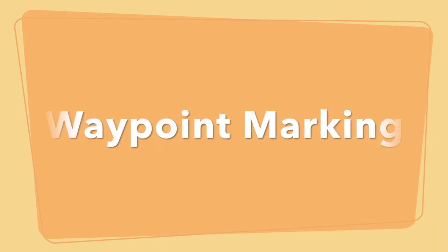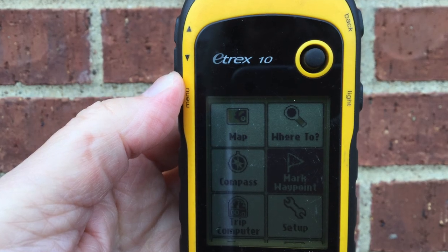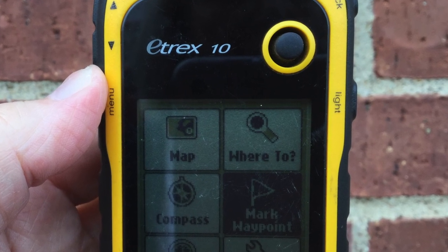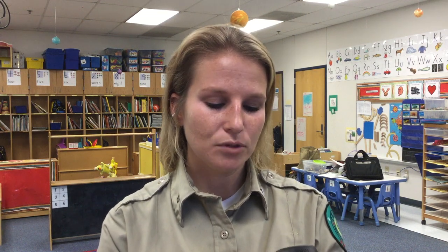The first thing is you're going to need a waypoint to find your geocache. On our eTREX 10 here, we are first going to mark our geocache. On the lower right-hand side, you'll see a little power button, also labeled 'light' on this version. Hold it down until it fully comes up. Normally you'd want to be outside in an open area so it can find all the satellites first. We're inside today, so I'm just going to show you the basics without waiting for satellites to load.